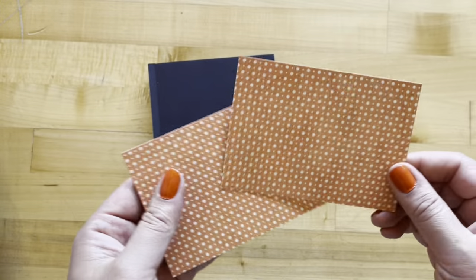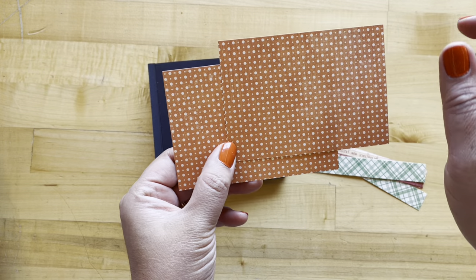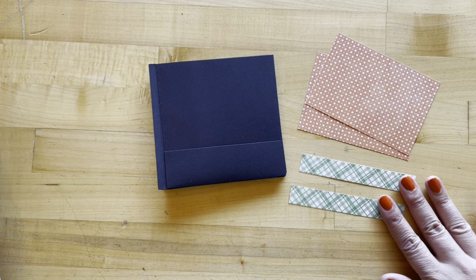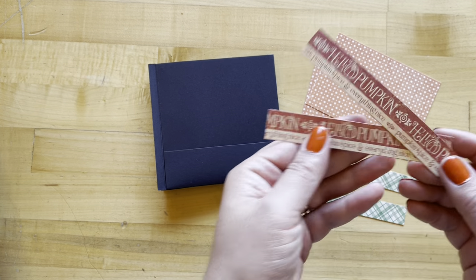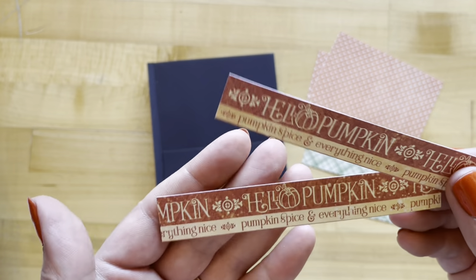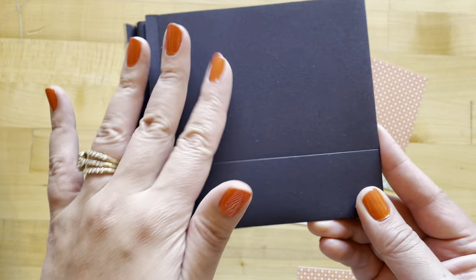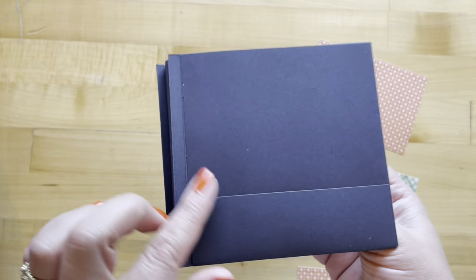For step one, we're going to take two pieces of Autumn Splendor that have been cut to be four and seven eighths of an inch by three and three eighths. Then we've got two pieces of Farmer's Market that have been cut to be four and seven eighths of an inch by three quarters of an inch. And then we have these borders that have also been cut to be four and seven eighths of an inch — these are from Beautiful Bounty. So we're going to start adhering into our book. Our first page should look like this and have a pocket on the bottom, and then that's going to have a little flip top. This is going to be page one.